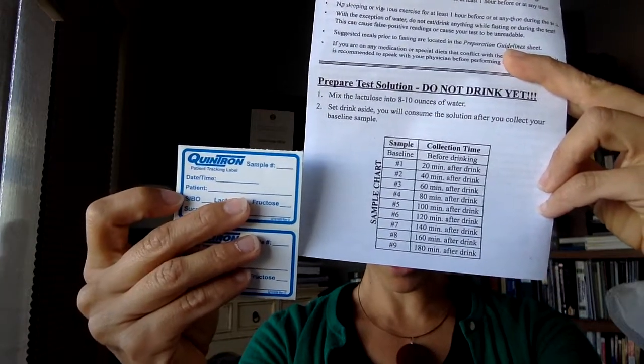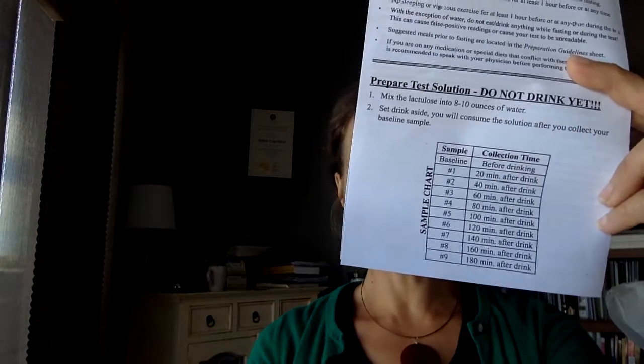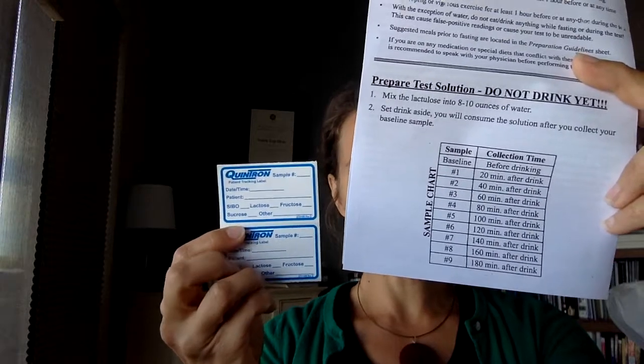Don't worry about filling out the bottom part of the label. After the baseline, the next one would be 'sample one' — that is what you would write in there — and then of course the time that that sample is taken. The date would be the same, and then your patient name. So I'll demonstrate how to do this test.